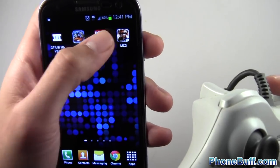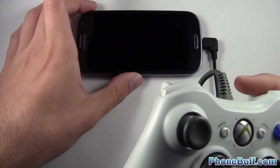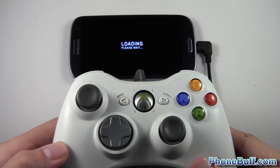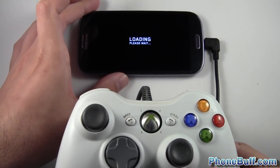We'll do Dead Trigger, so I can show you a first-person shooter. This game is actually free from Google Play, and it does support the Xbox 360 controller right out of the gate.